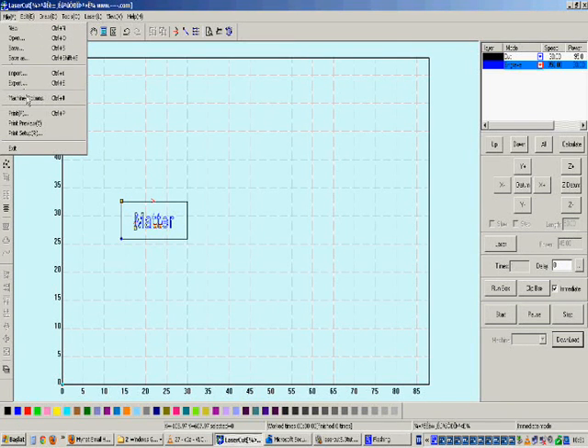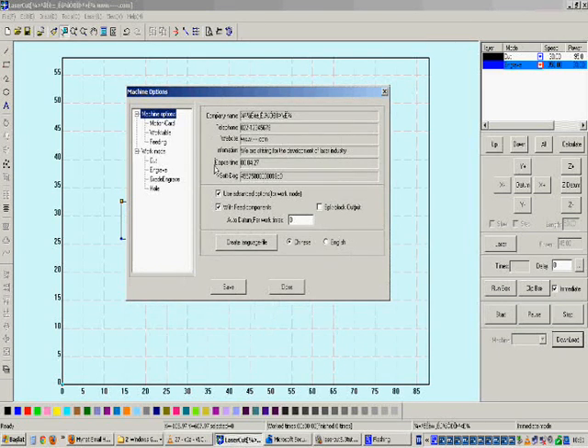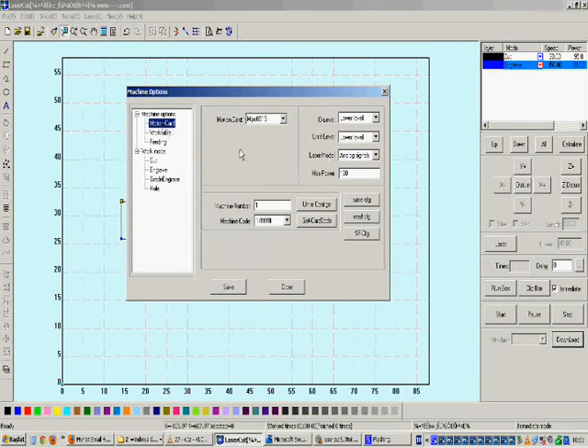On the File menu there is a Machine Options section. If you click on Machine Options you will see a screen with two titles: Machine Options and Work Mode. Let us go through them one by one. Under Machine Options there is Motion Card — this is the configuration about your machine's main board.